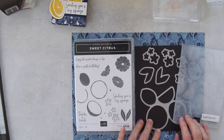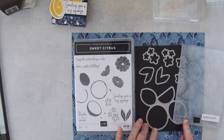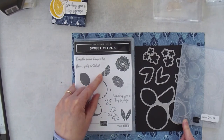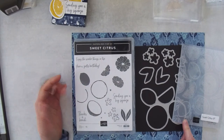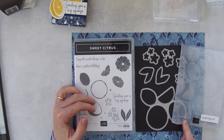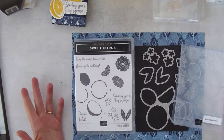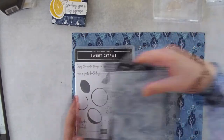This is a hybrid embossing folder which allows you to cut and emboss at the same time — I'm going to show you how to do that. With the Sweet Citrus bundle you can make lemons, oranges, limes, grapefruit, blood oranges — all different kinds of citrus. It's really fun to play with different colors and see which citrus you can come up with. I'm using a very simple version today, just one color, and we're making lemons.